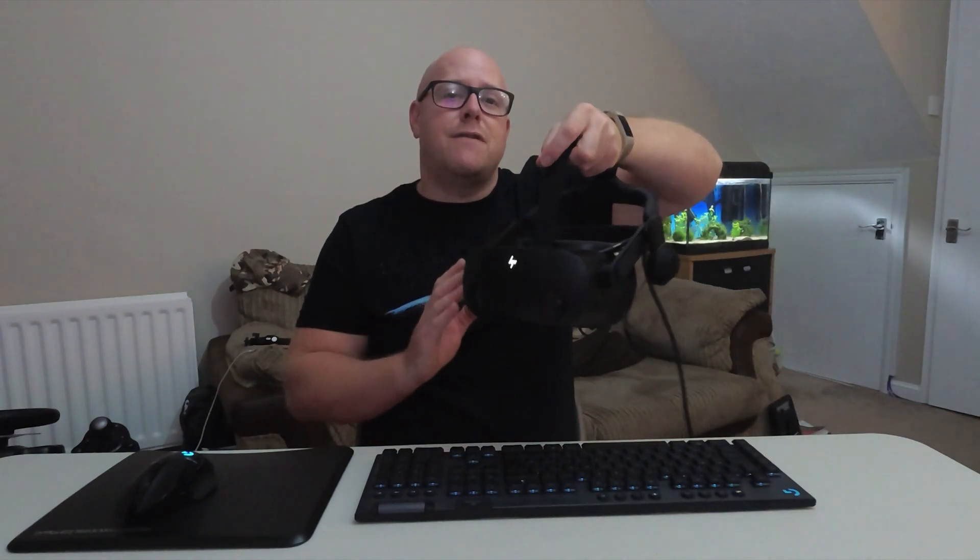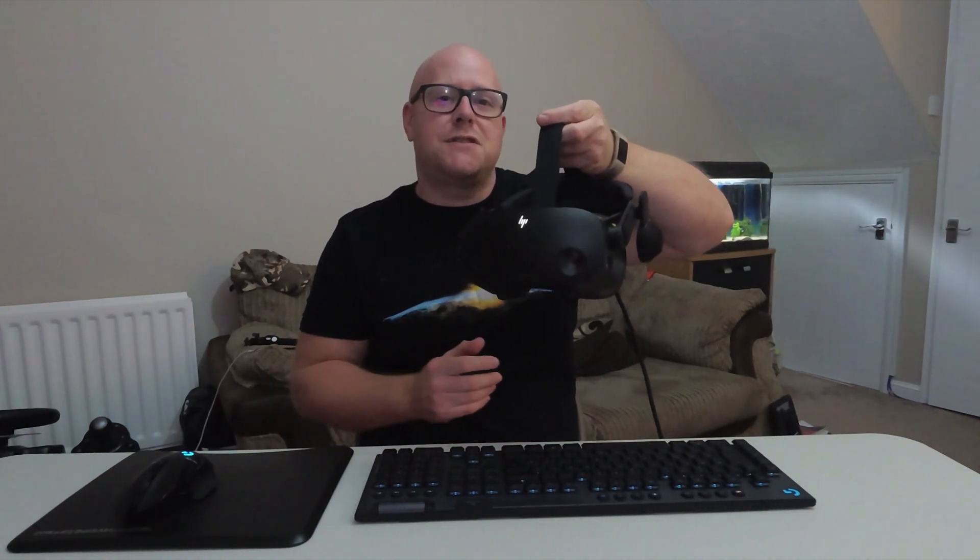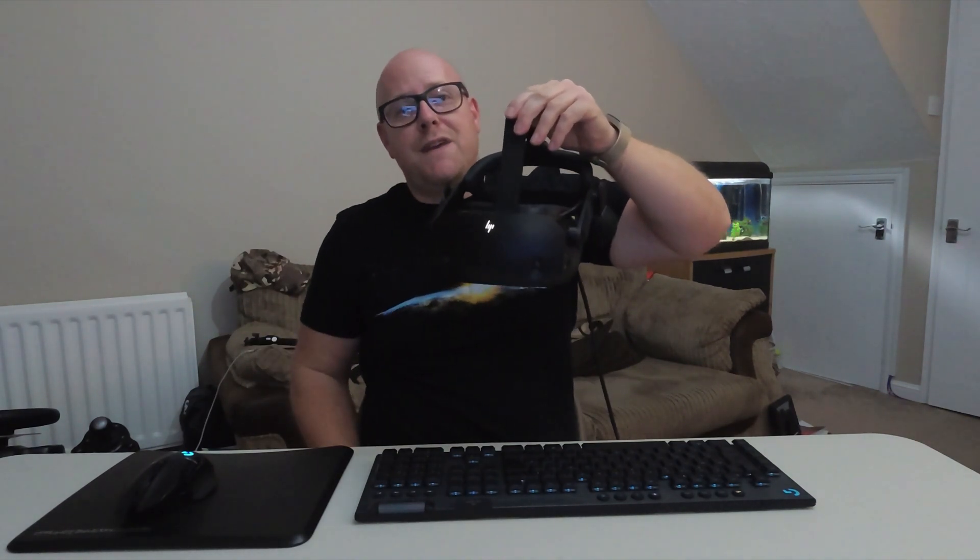I really must thank HP — it's not a lot of big tech companies that put their hands up and say we're aware of the issue, we fixed it, and we'll send you a replacement. HP deserve a round of applause for that. There are still some frustrations with the headset linked more to Windows Mixed Reality, and I'll do a final review soon. But I haven't got rid of it — I am more than happy with my sim racing experiences with this VR headset.